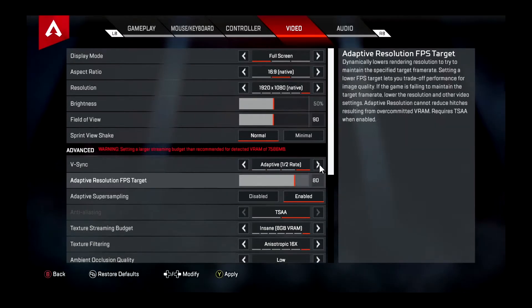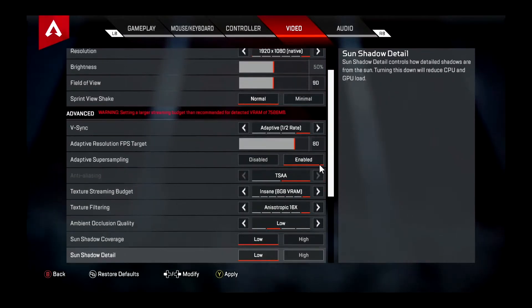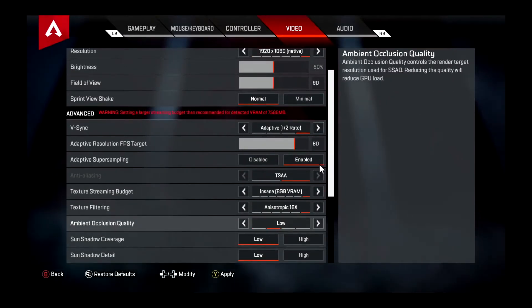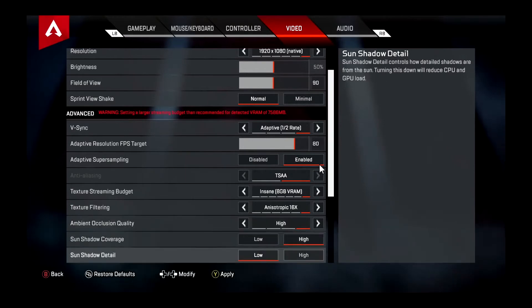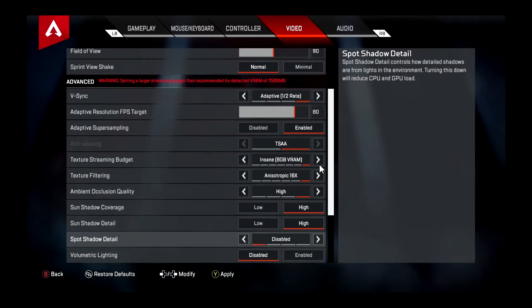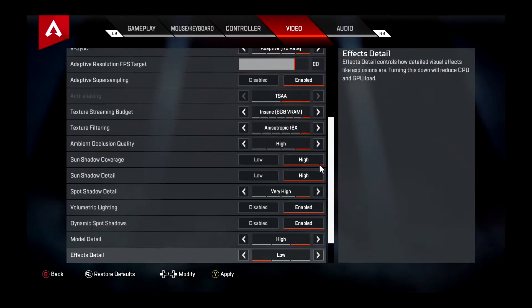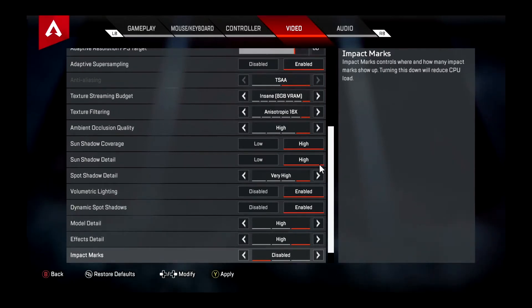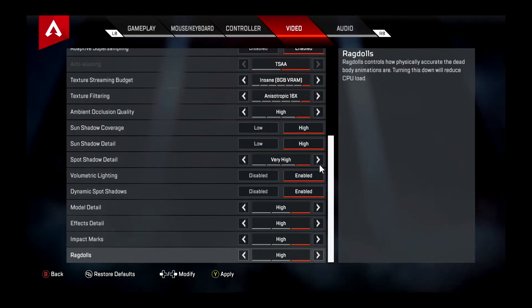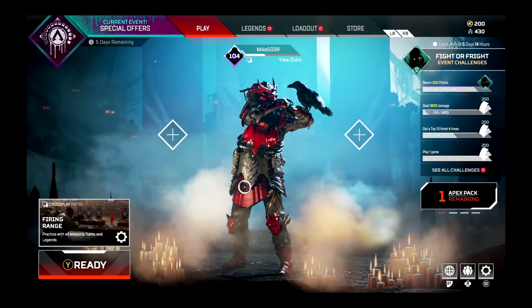Actually I should use the controller — see if the controller is working. Let's crank all these up. I don't know why streaming services default these to trash. Hit Y to apply. And I am using an Xbox One controller on here.